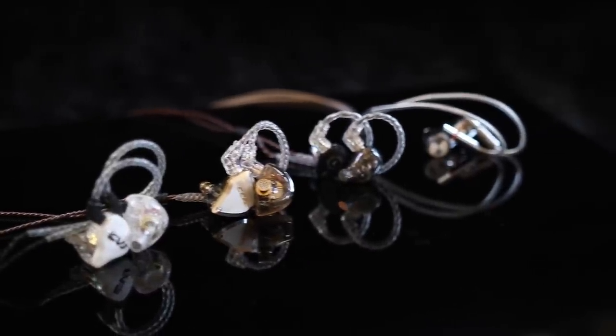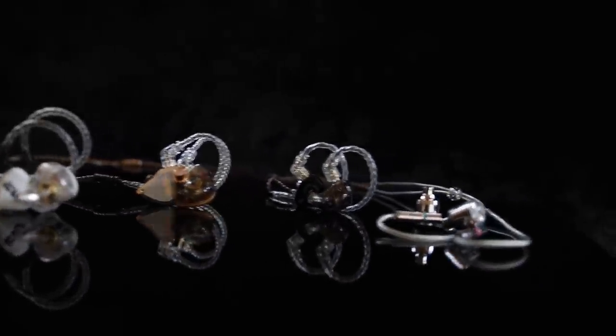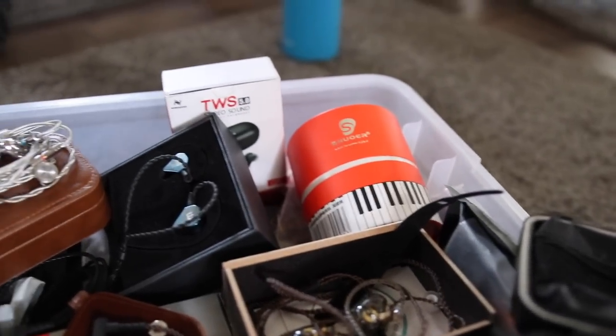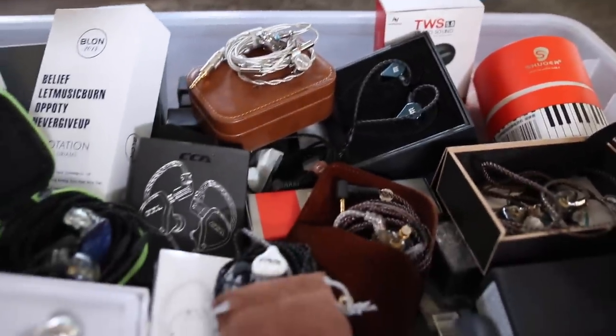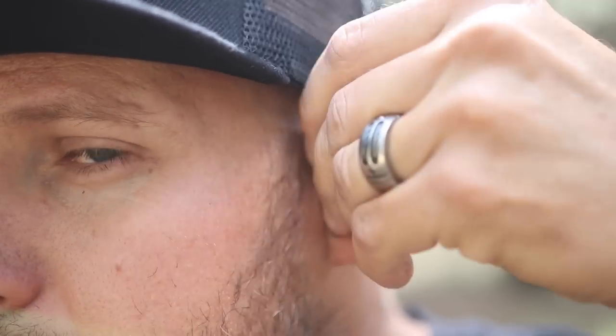Hey guys, welcome back to another episode of Guns and Guitars, and today we are talking universal fit in-ear monitors for musicians. Now, this is a long-anticipated video. I know you've been waiting a long time for my best budget in-ear monitors of 2020. The reason why I've been putting it off is because more and more brands keep sending me in-ear monitors to try. This video is aimed primarily at musicians and audio engineers looking for live or recorded music reference monitors.